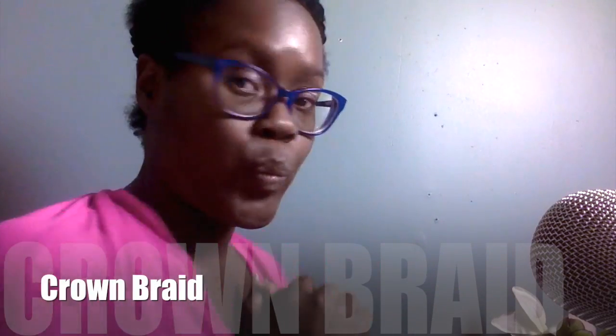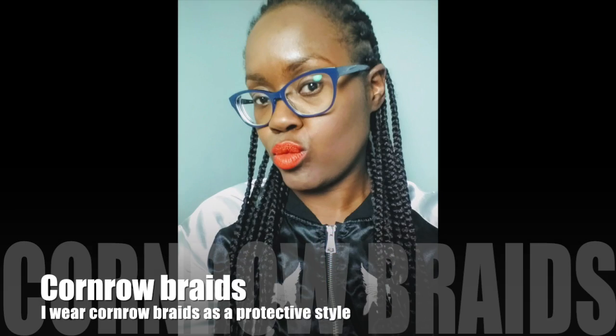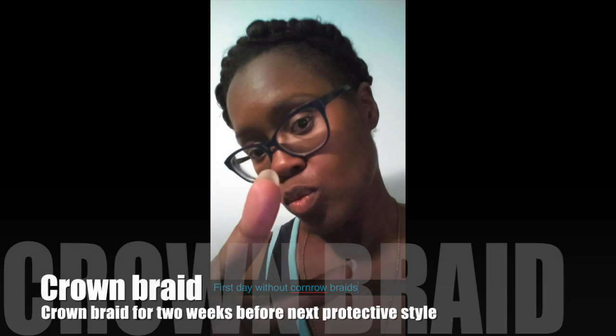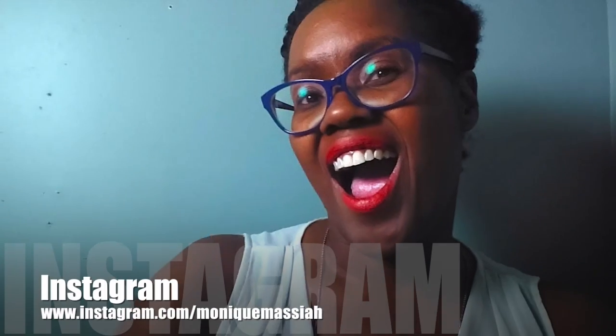Hi, this is Monique, and this is the crown braid that my hair is going to be in for the next two weeks. I just wanted to show you what my hair used to look like in cornrows — I wear cornrows to basically keep my edges in and protect it. This is the crown braid, and you can see more pictures on my Instagram channel.